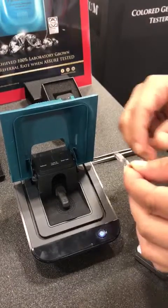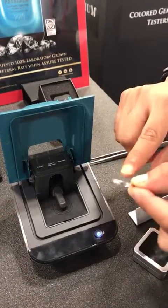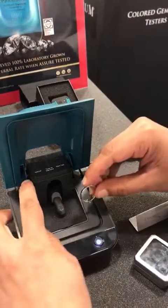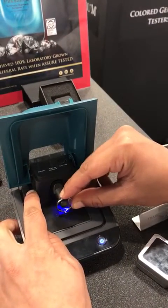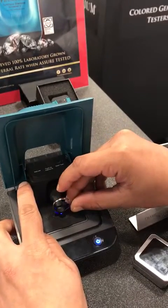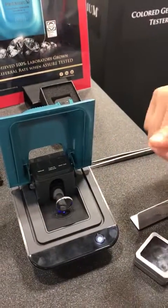For testing on mounted stones, ensure that the ring has an open back setting. Lift the finger. Place the diamond table down over the detector. The finger will clamp down onto the setting.